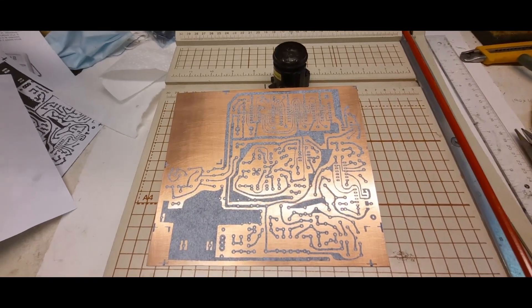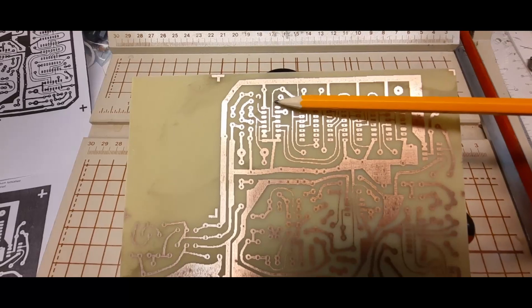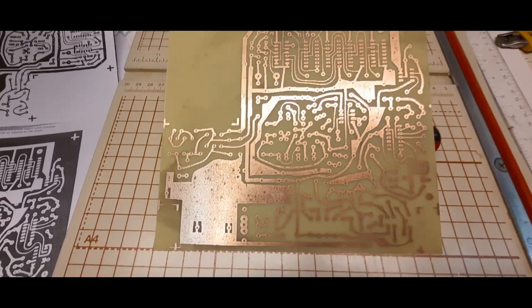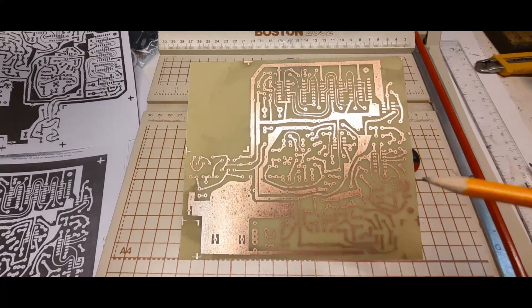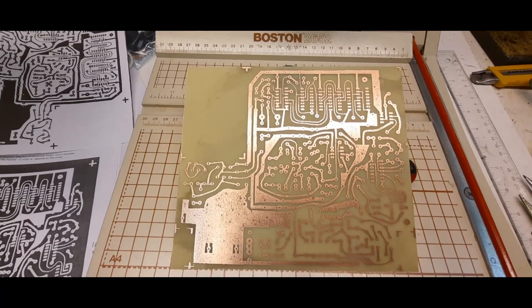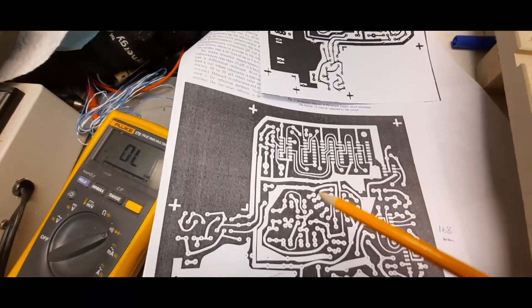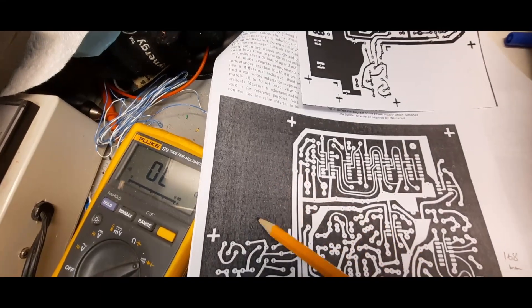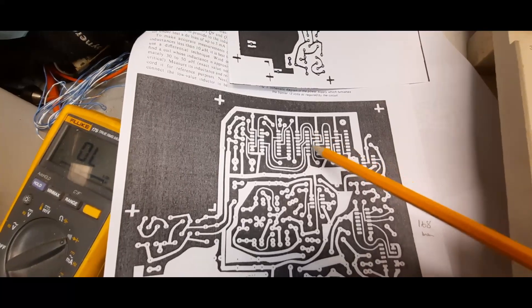Good news — the etching went well and the board looks pretty good. I did have that one trace to fix, but not a problem. I buzzed out all of the traces and they're all good. Thanks to people who helped me on an earlier video. Originally I'd just take the PC board image from the magazine and transfer it directly, but the traces were a bit airy because the original wasn't perfectly black.